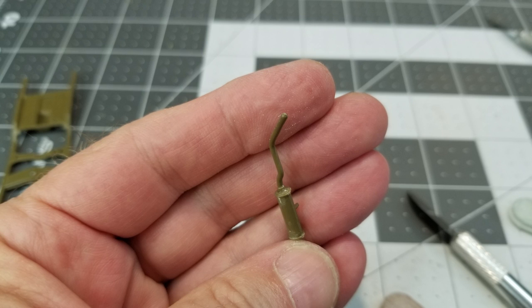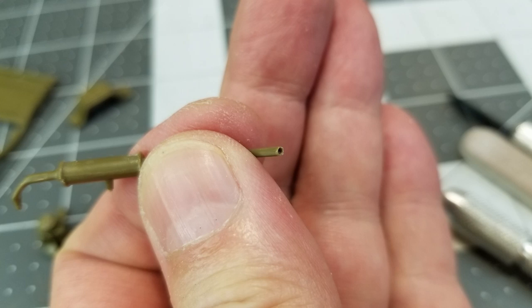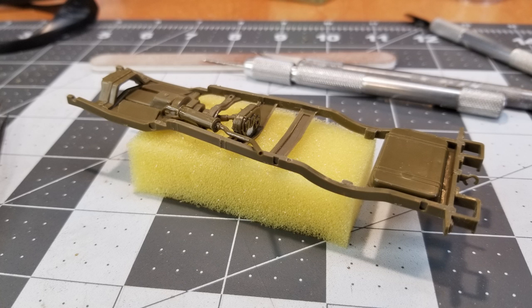Next up we're going to work on this exhaust. The tip is rounded, which is not very accurate, so I take a file and file it off nice and flat. Then I go ahead and drill a hole in it so that it looks like a tailpipe. And there we've completed that step.